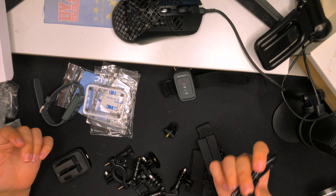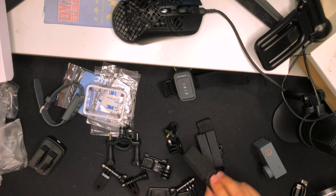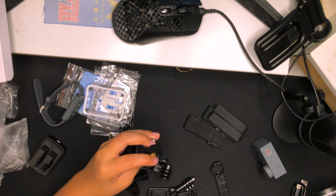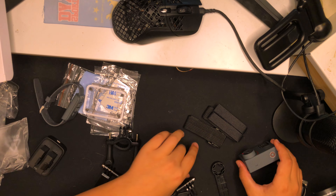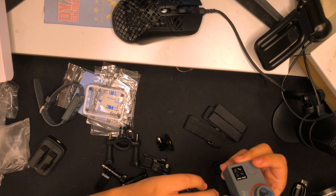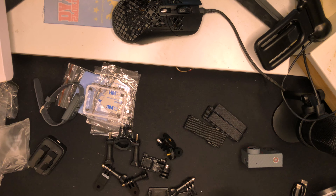Here we have a dual battery charger, which is very nice, and they also give you two batteries so you can charge both at the same time. They include a micro USB cable that plugs into the charger and then into a computer or a power block. This cable can also be used to connect directly to your camera. There are also a bunch of mounts — a bike handle mount, extra mounts, a J-hook clip mount, and some helmet mounts.